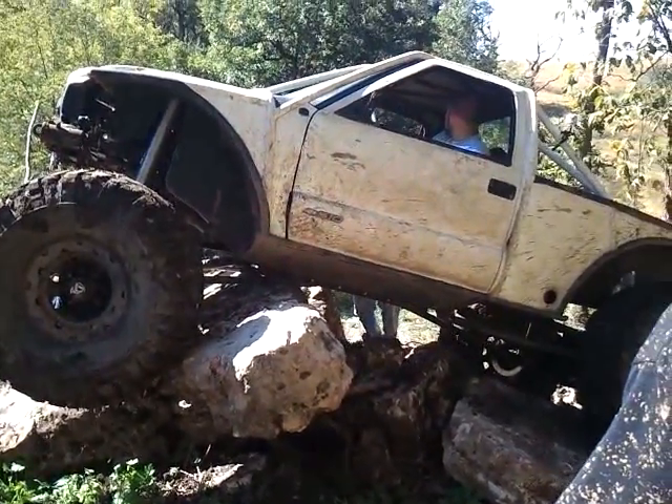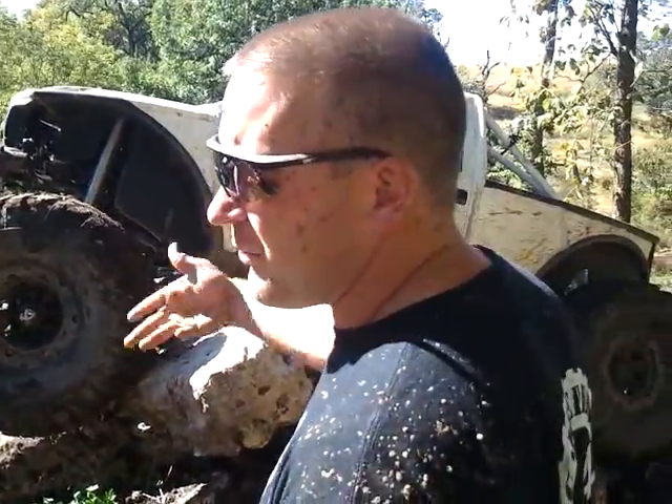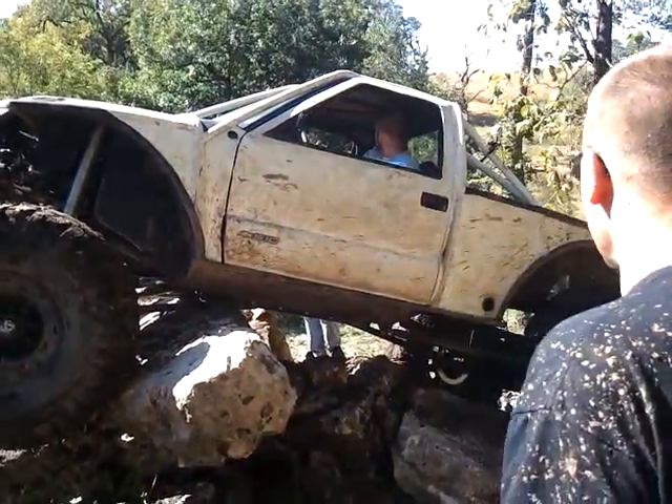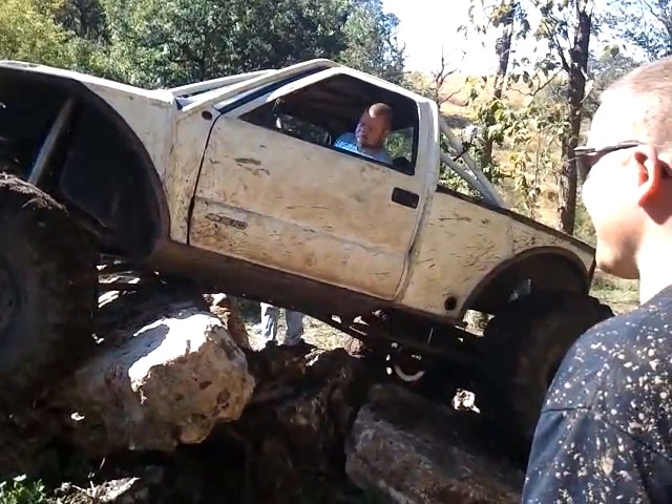It won't lose that tire. Maybe it holds just enough pressure off the belly that it'll jump over. This is where you need the remote air valves and air up the shocks — gain a little height.